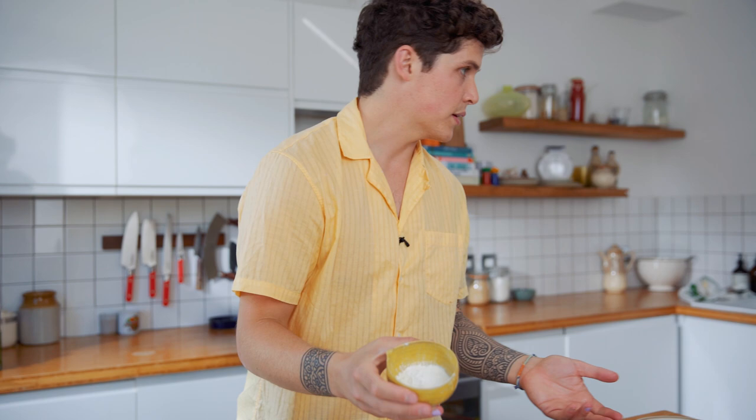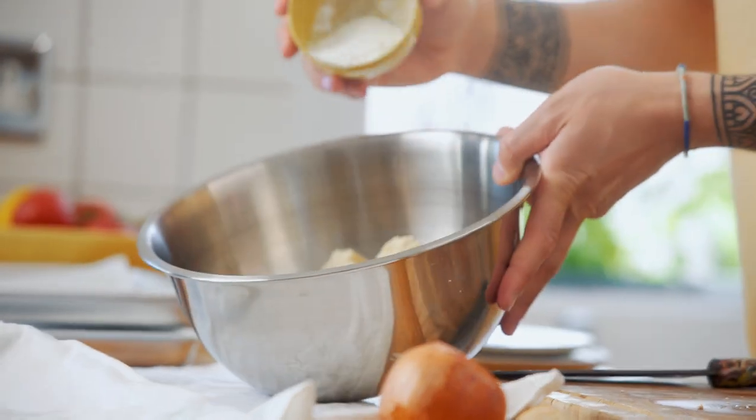Cornstarch — or corn flour — goes into the bowl. What the cornstarch is doing is coat the outside of the tofu so when it bakes it will have a nice crispy, crunchy outer layer while the inside stays slightly soft.